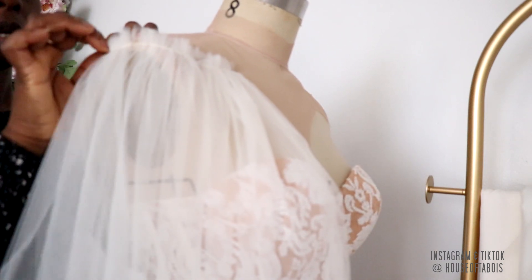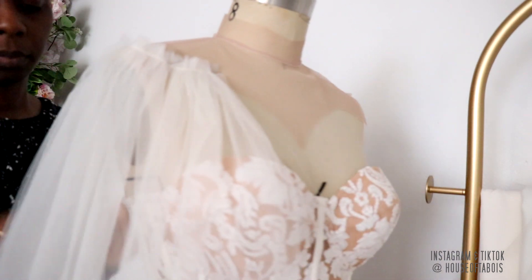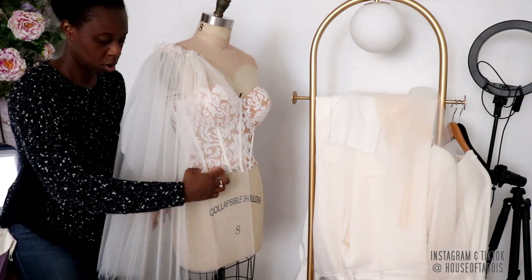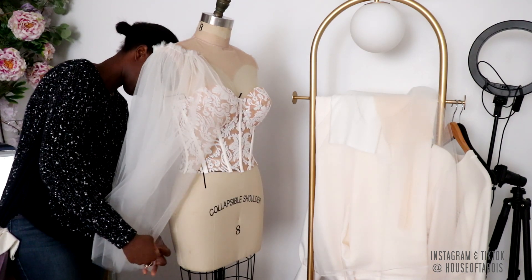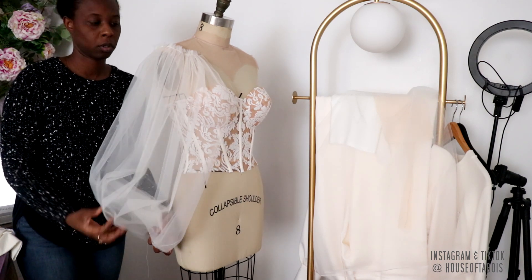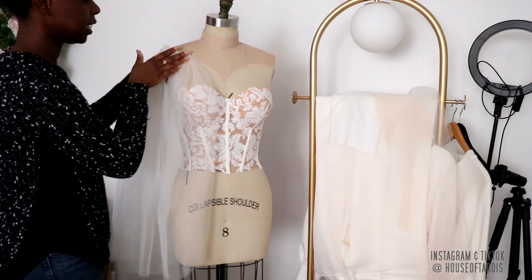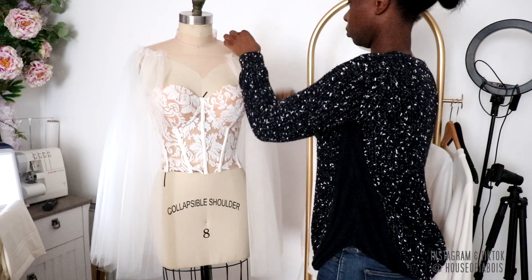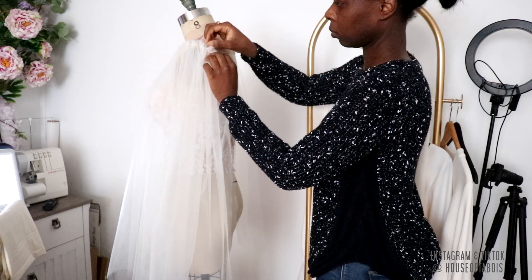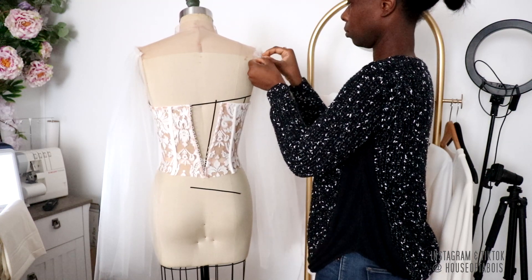This is what the sleeves will look like when I stitch everything together. The back is open and that's where I'm going to take the remainder of my tulle, separate it into two panels, gather it at one end of each tulle panel, and then sew it all down into place in that area.